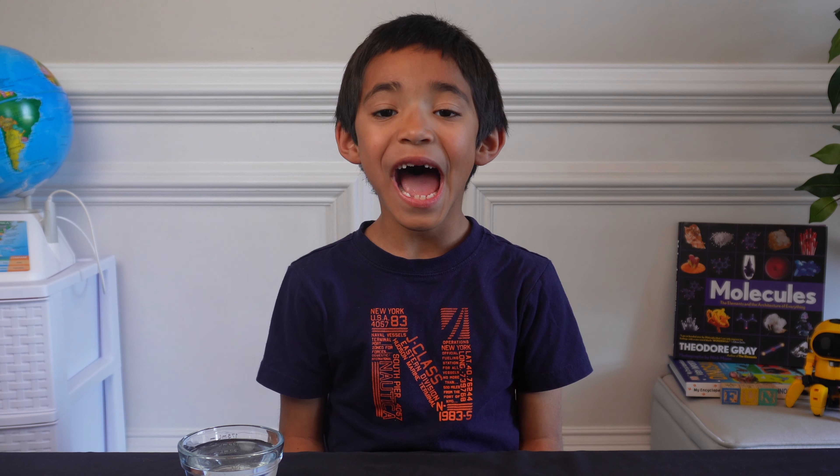Hi, I'm Mason. Today, I'll see how many water drops fit on a penny.